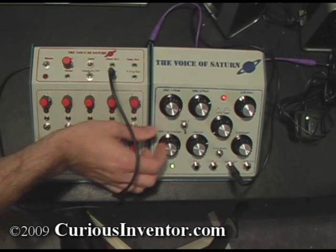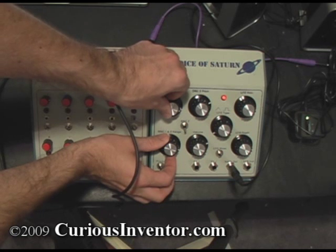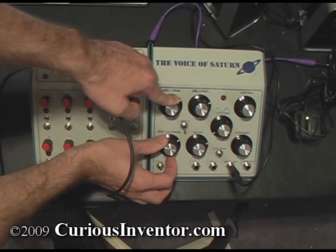Now if you turn on the LFO, it only works when the range and the pitch are in a certain area. You'll get no sound at all if either of these knobs are past about 1 o'clock.